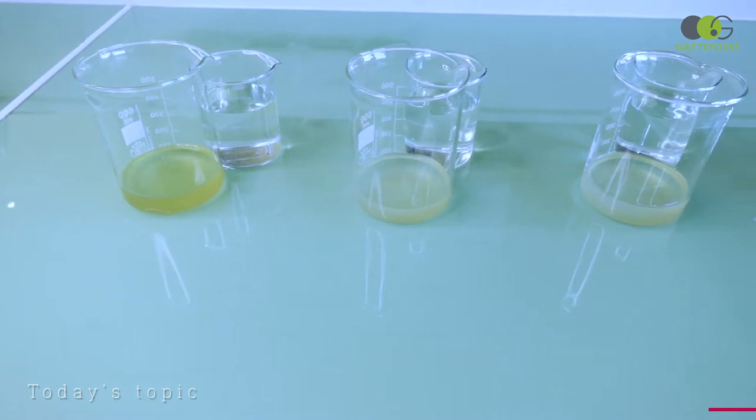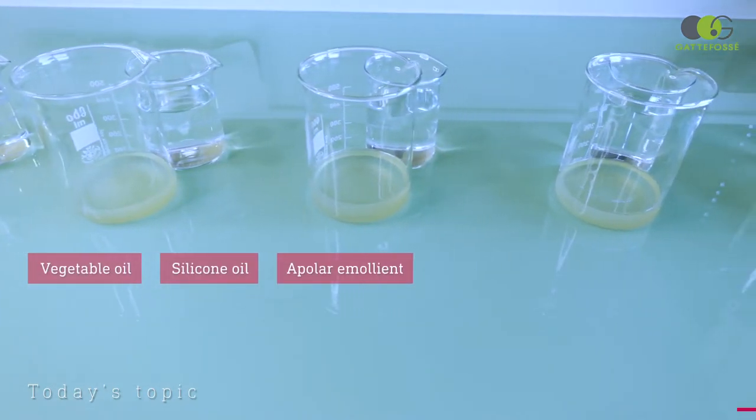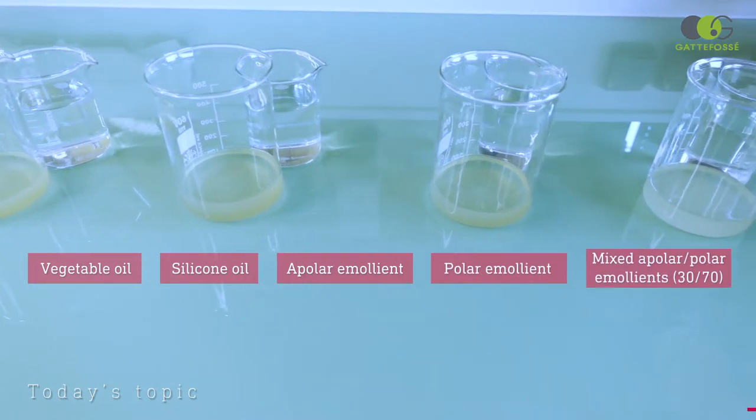We will try a vegetable oil, a silicone oil, an apolar emollient, a polar one, and a mix of these two.